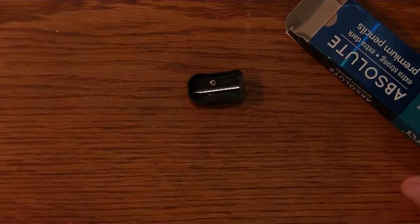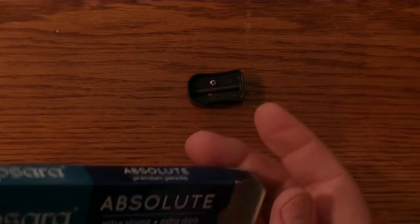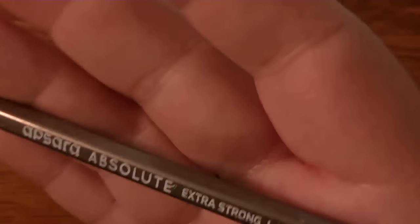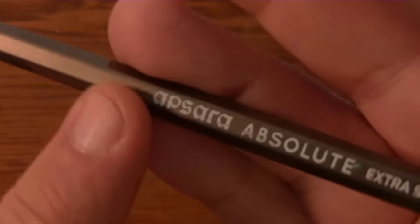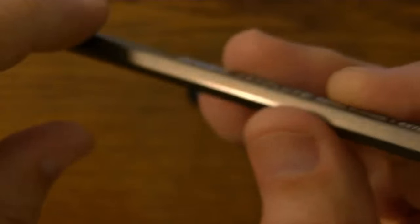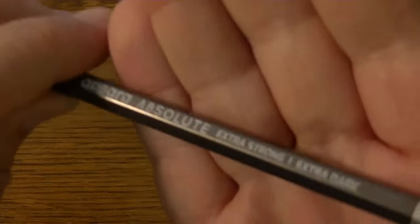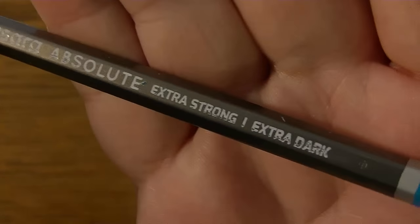You get to kill two birds with one stone — and no, I am not advocating cruelty to animals in this video. That's my disclaimer. Let's pull out a pencil and take a look at it. It's an interesting color situation here. I'm not quite sure what to make of it — is it gray or kind of a gray-brown? I don't have sunlight here, just regular bulb light that might be giving a yellow hue to it. The lettering is white. It says Apsera Absolute, Extra Strong, Extra Dark.